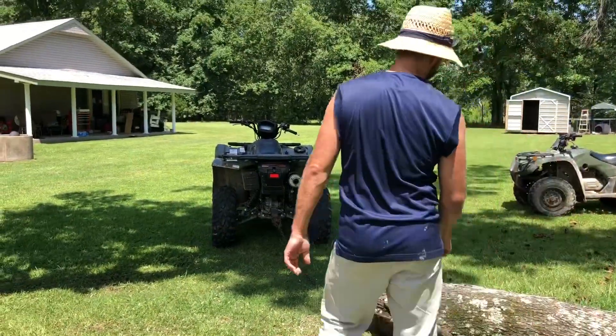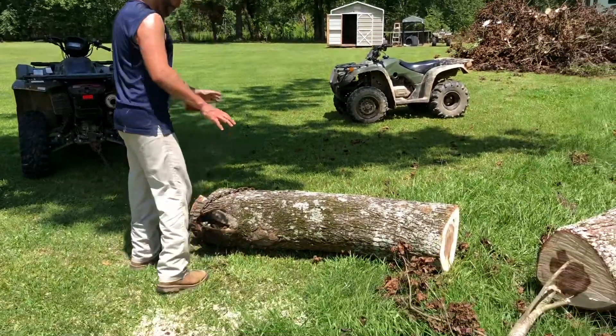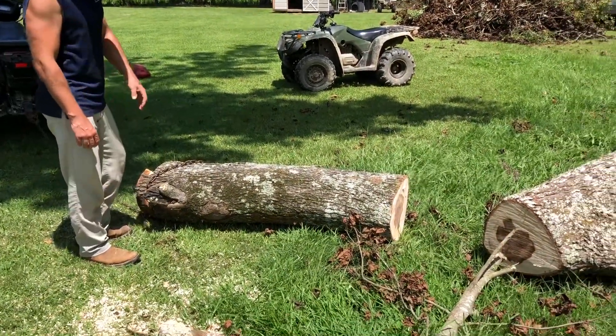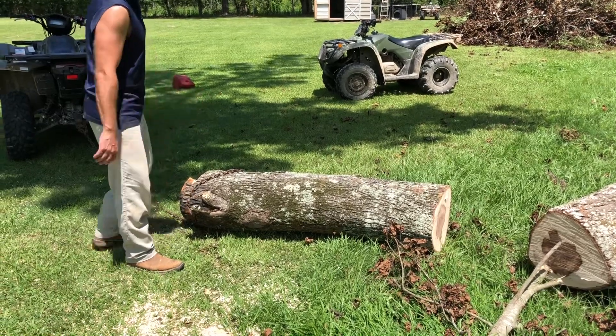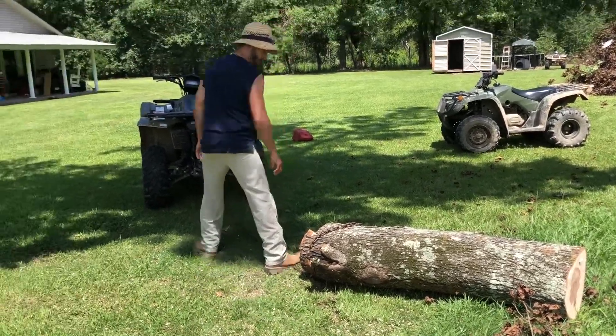All right, we're gonna try this one. I figure it's probably around 300 pounds — this should be more manageable. At speed it should have plenty of traction to pull this. We're gonna try it out.